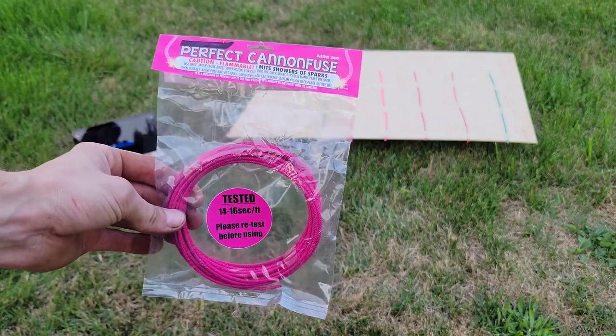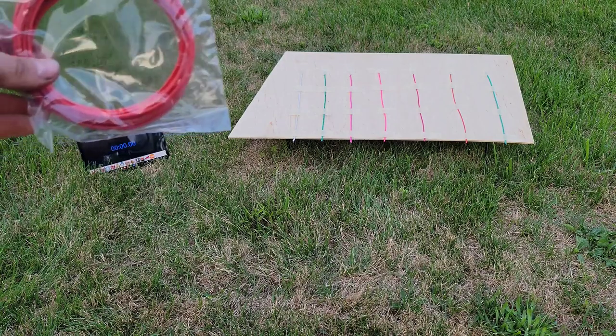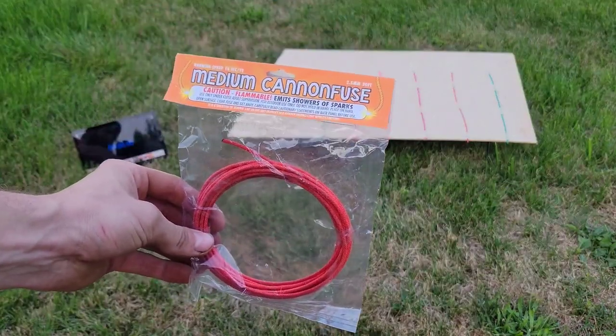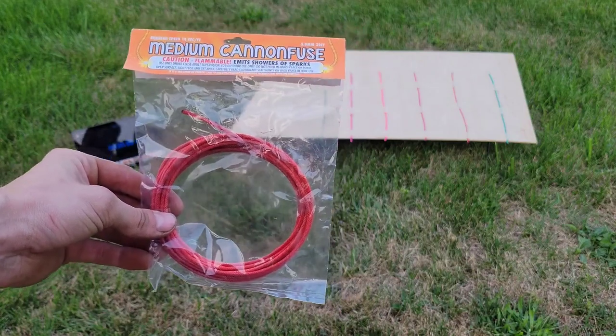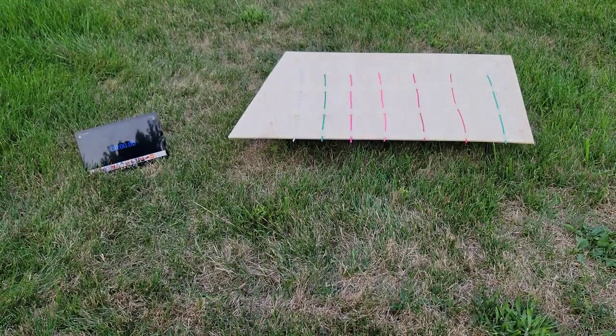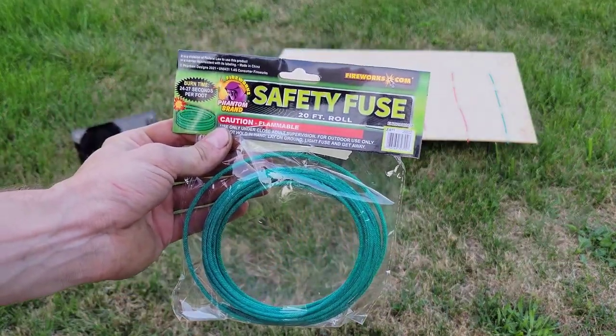So we will test this out to see how close that is. The next one I have is a new fuse — it is medium cannon fuse, 18 seconds. I got that from Cannon Fuse as well. And then the last one we have is our slower fuse, our Phantom slow fuse, 24 to 27 seconds.